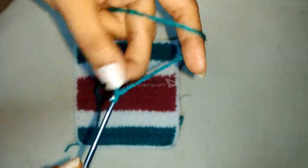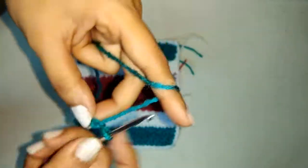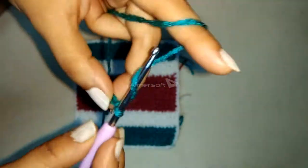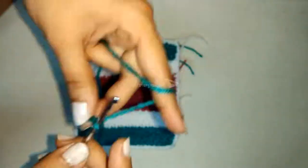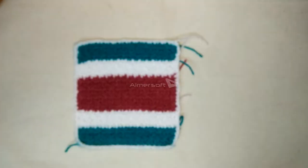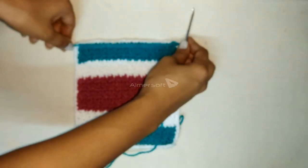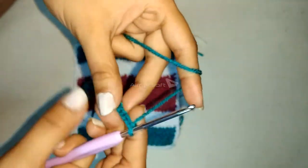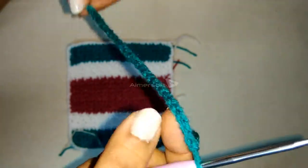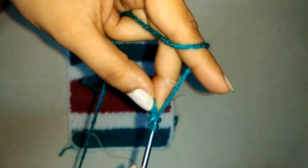First take the yarn and make a slip knot, then insert a 3 millimeter hook in it. Now chain an even number of stitches — I have done 30 chains plus one additional chain. We will always need an even number of stitches.